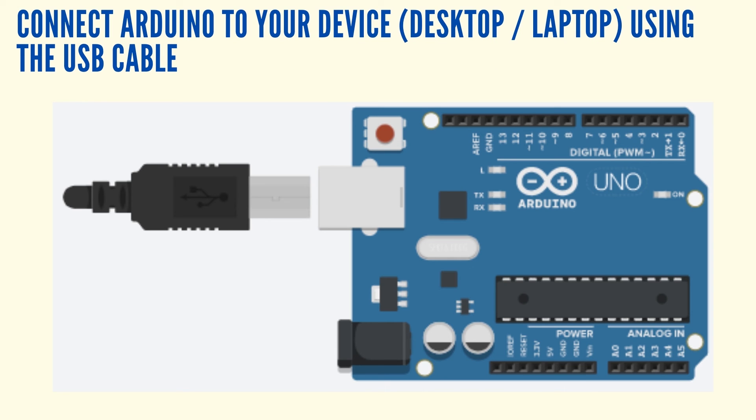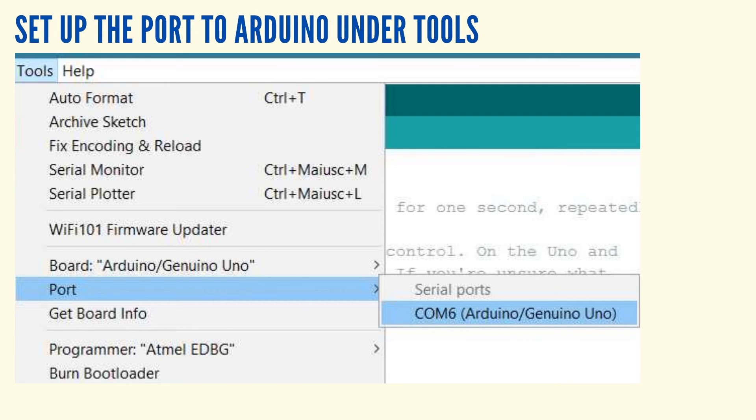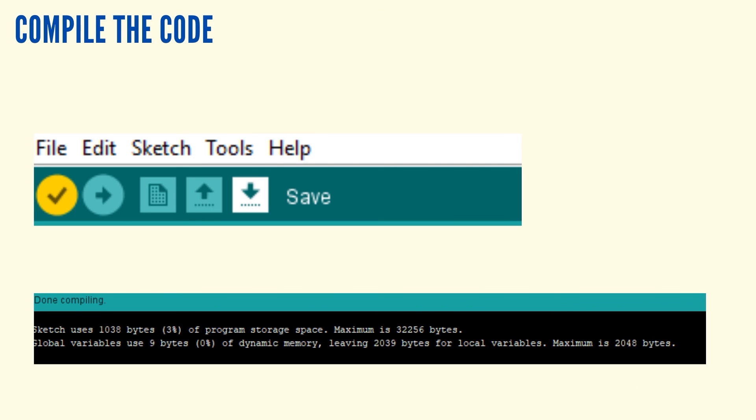Connect the Arduino to your computer using the USB cable. Go to Tools, select Ports, and select Arduino. Compile your code by selecting the check button, and if you have any errors, fix them. If your program has no errors, the console window will confirm that your program has no errors.